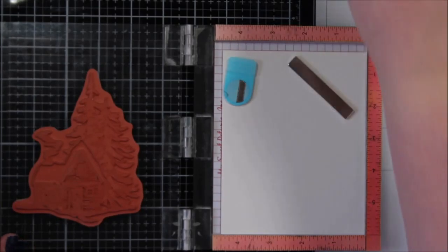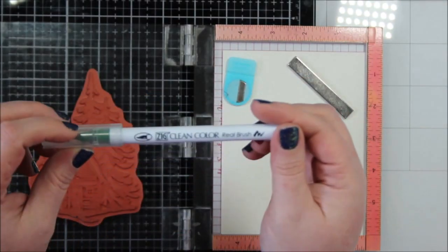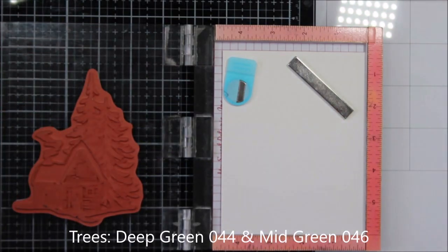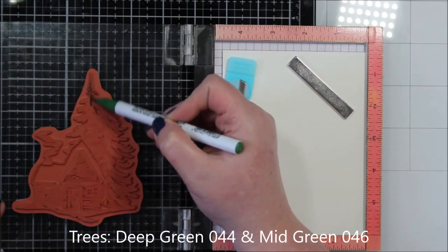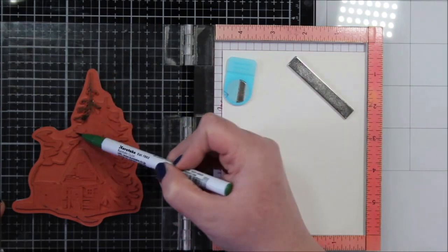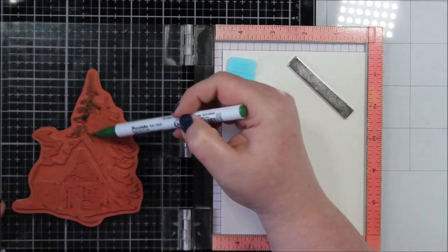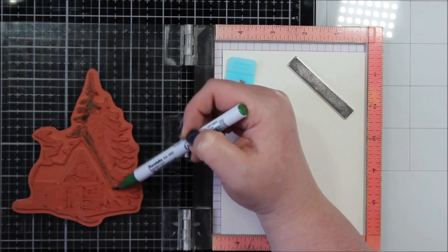I'm going to apologize a little bit for the camera quality. I did recently move my craft room and I am still working on all of the details as far as the camera and all that. I think I have it figured out, but I also didn't want to toss this footage because if you've been following me for a while, you know that I need to get back into the game of making videos.